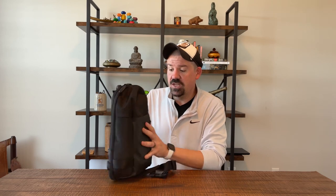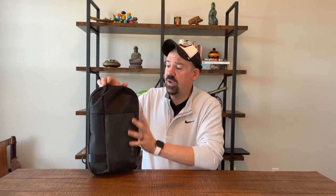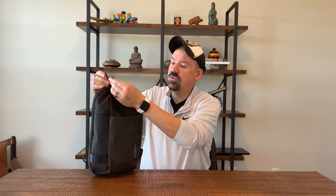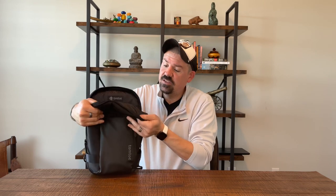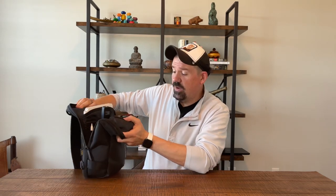The first thing you need to know is that the form factor is great. The bag is small and it wears really easily. We have a main compartment with great zippers on the outside. The quality looks fantastic on this bag and reviews are really great on Amazon. Inside you have a nylon material — really nice — with a TomTalk logo in here.